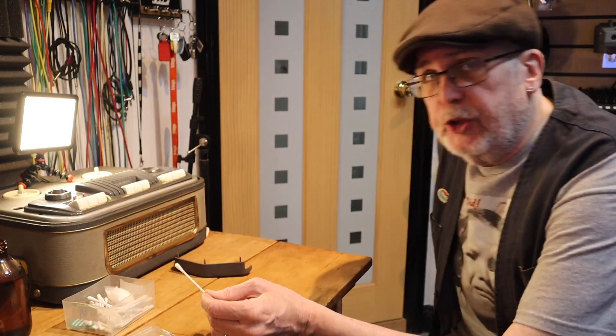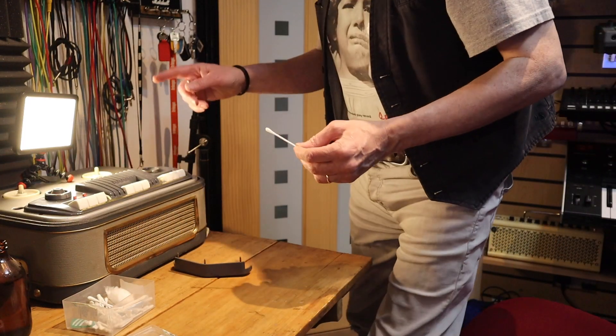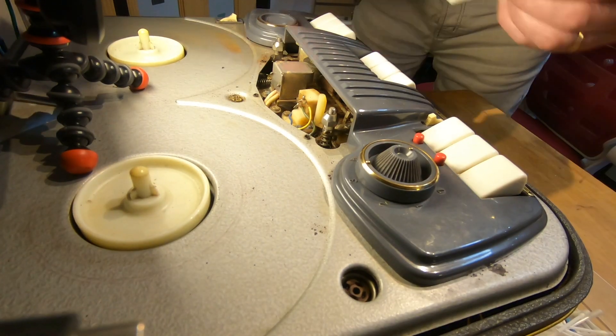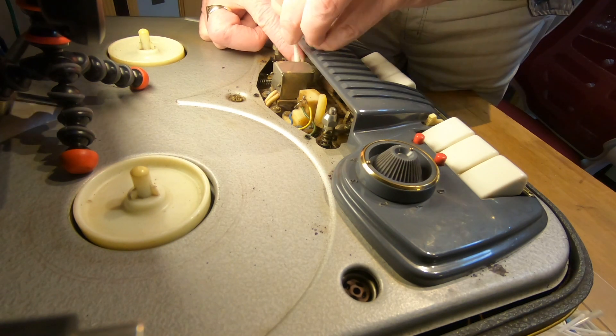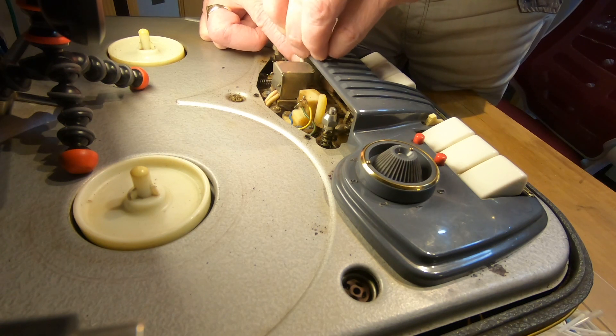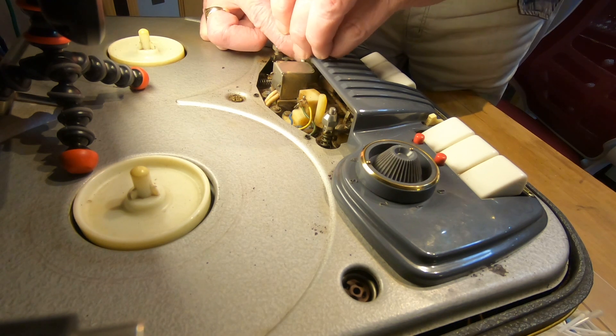It's also worth mentioning when we come to clean the roller: what we want is to get the brown tape oxide off, but — especially on an old machine — we don't want to be getting lots and lots of black off the roller.